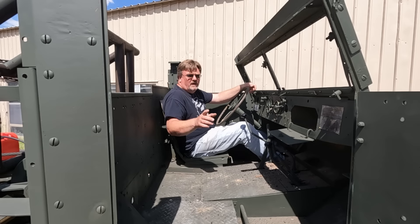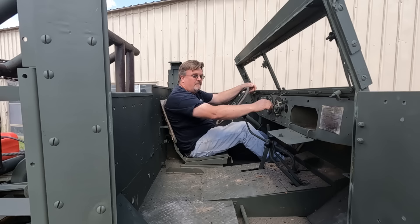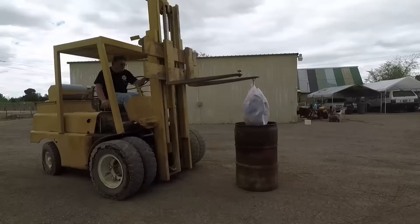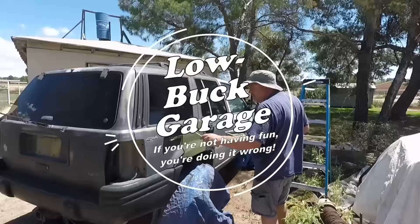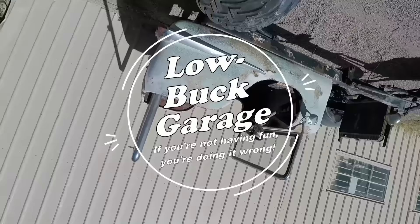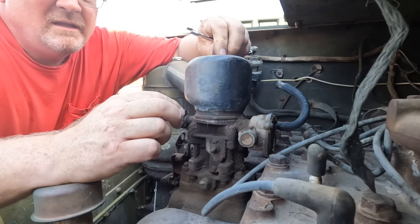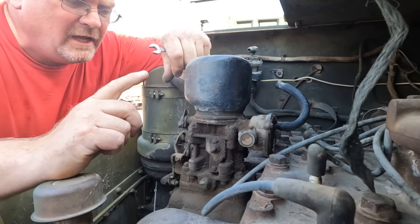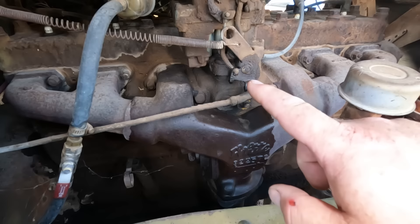Welcome back to Low Buck Garage. In this episode, I'm going to see if I can get this half-track running again without spending a lot of money. This carburetor had a bit of an issue when I was moving the half-track around to get it ready for the paint job. I just had some major flooding issues — I think the float just stuck down and let the bowl overflow.